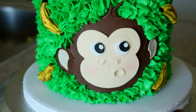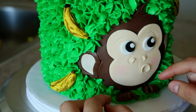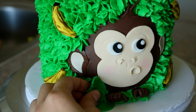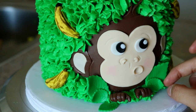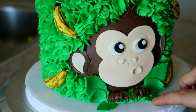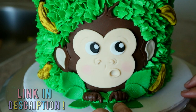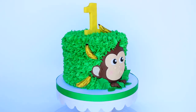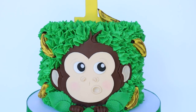Oh wait, I lied — I also made Jeffrey some hands, and I made some fondant leaves with this fondant leaf cutter that I have. By the way, if you want any of the tools that I use in my videos, I will be leaving them down below in the description box. And that's it. Look at Jeffrey — he's so cute!